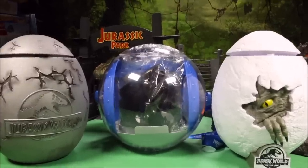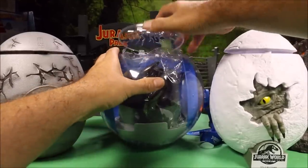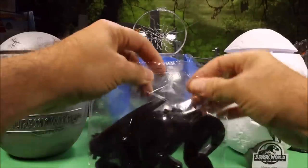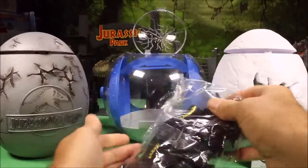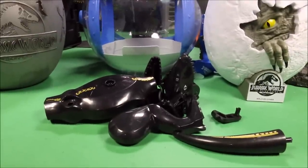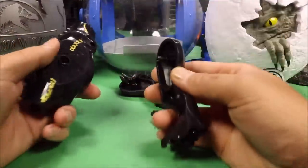From our giant gyrosphere surprise egg we are going to pull out our knockoff Indoraptor from China, and then we will build the original and compare the two. So far it looks cool — let's go ahead and put this guy together.